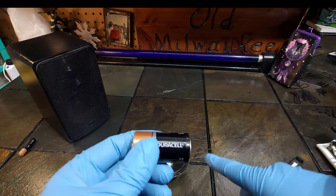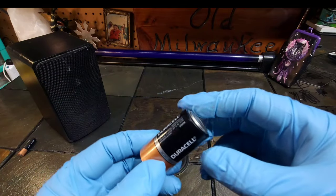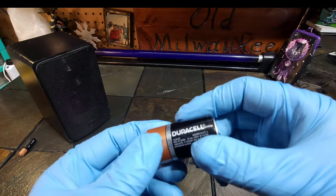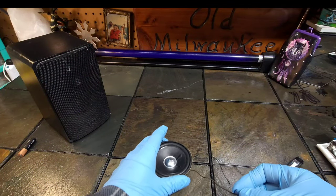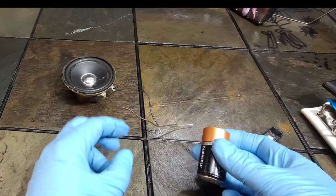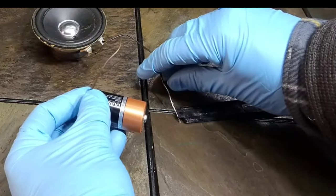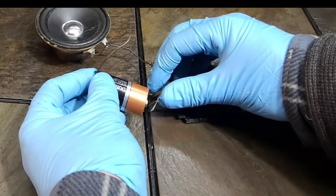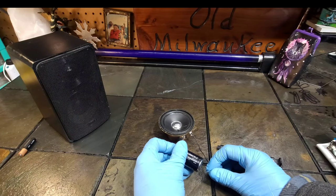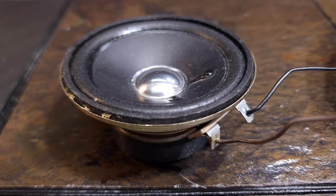So basically the easiest way to tell the proper polarity for your speaker: first, figure out which is the positive and which is the negative side of the battery. Then hook up some wires to your speaker — it doesn't really matter what color wire goes where. Then take one wire, put it to the negative side, take the other wire, put it to the positive side, and see which way the speaker moves.